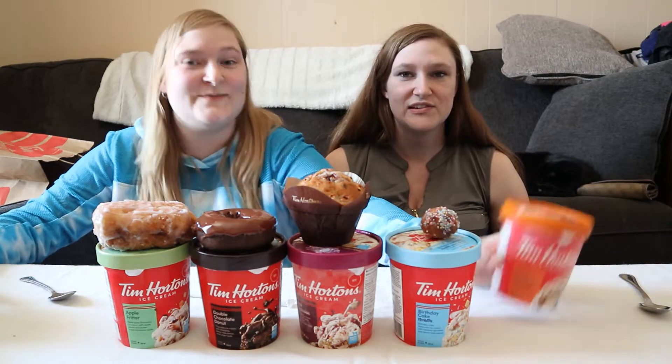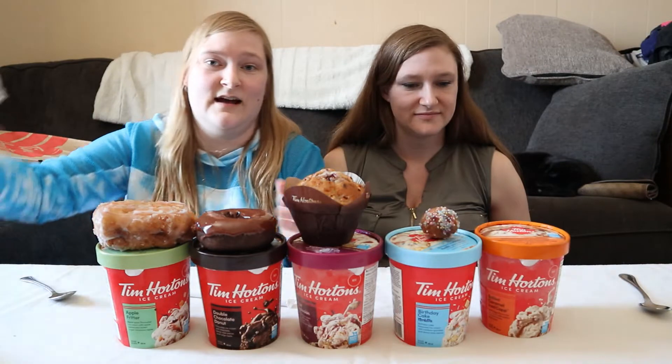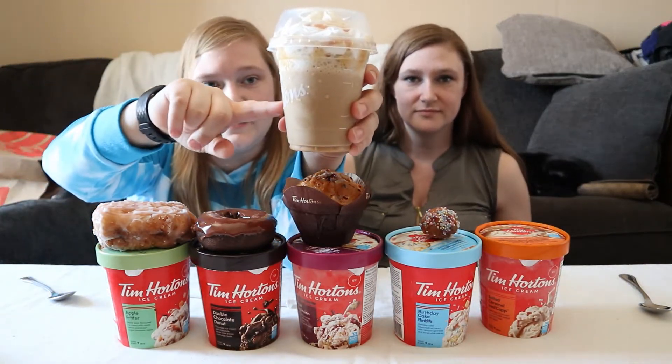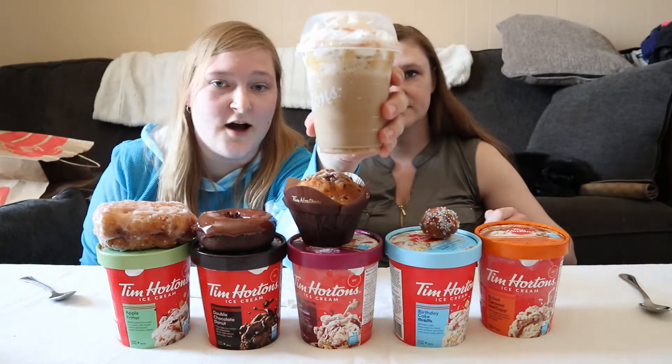And last but not least, we have the salted caramel ice cap, and that would be this guy right here. It's got whipped cream — it's a nice cappuccino with salted caramel syrup, and then it's got salted caramel syrup on top as well.